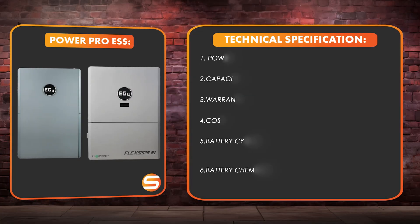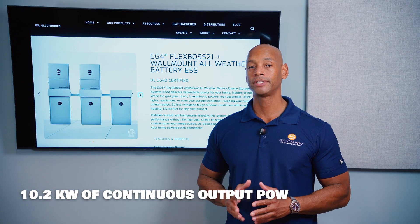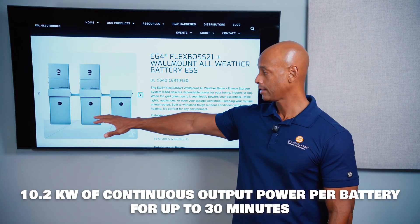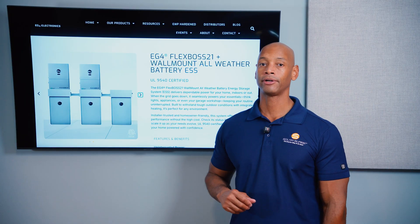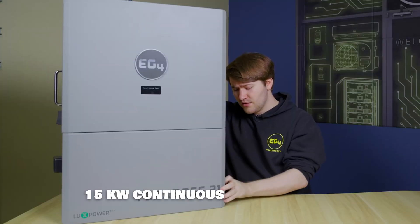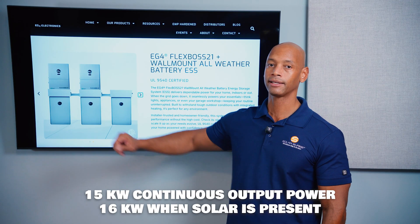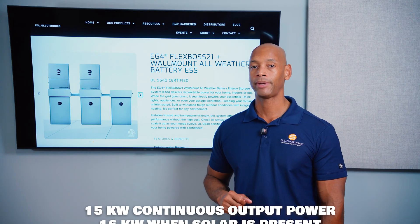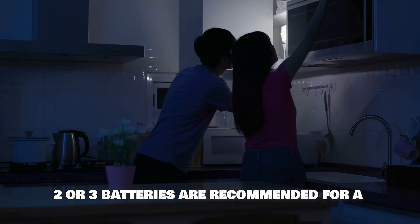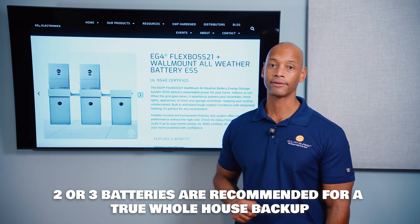First up is the EG4 PowerPro battery. Each PowerPro battery has a maximum output power of 10.2 kilowatts, meaning you'll reach the battery's output limit before the inverter hits its limit. The inverter can do 15 or 16 kilowatts if solar power is present, but you can only pull 10 kilowatts per battery at a time. So if you want to run at full power during a blackout or evening hours, you'll want to install two or three batteries.